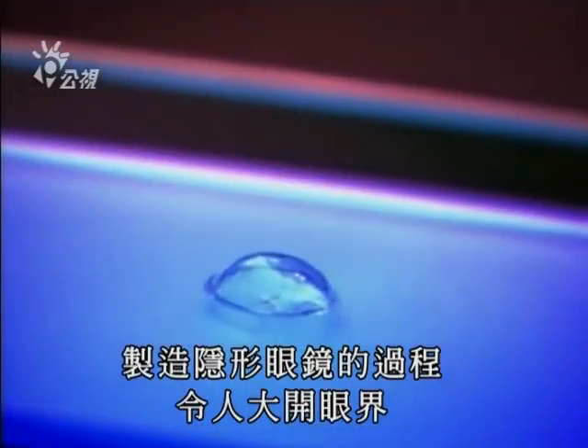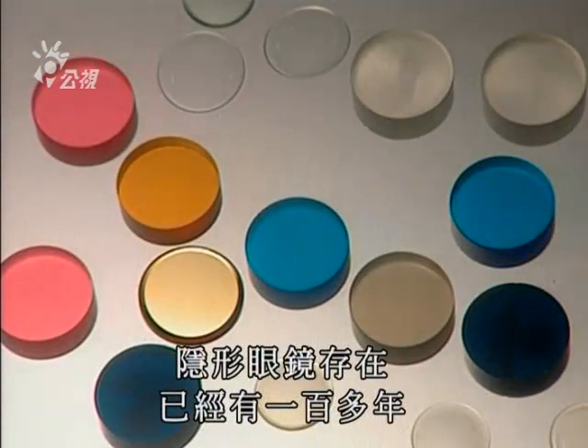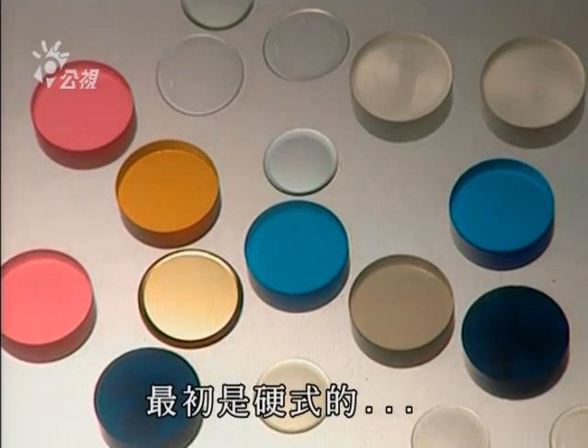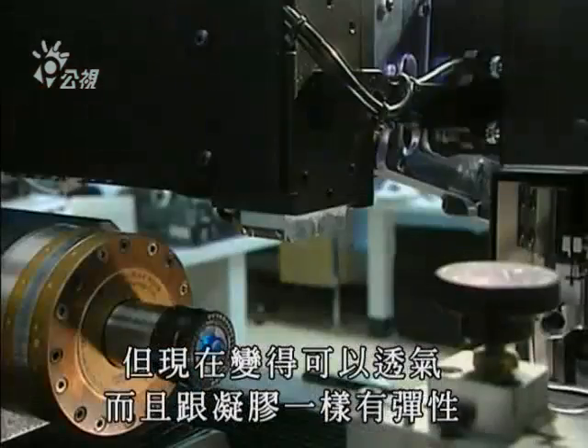These tiny optical aids are really eye-catching. Contact lenses have been in existence for over a century. At first completely rigid, they have now become gas-permeable and as flexible as gelatin.